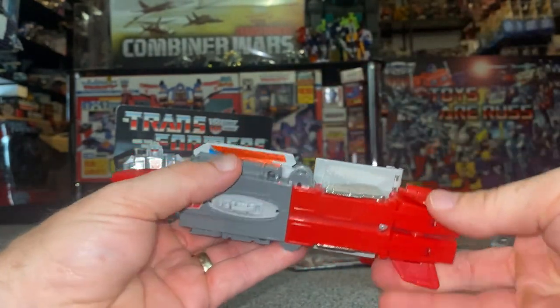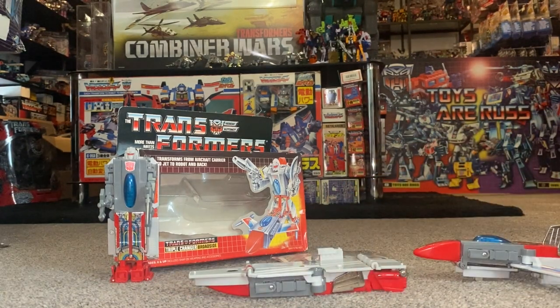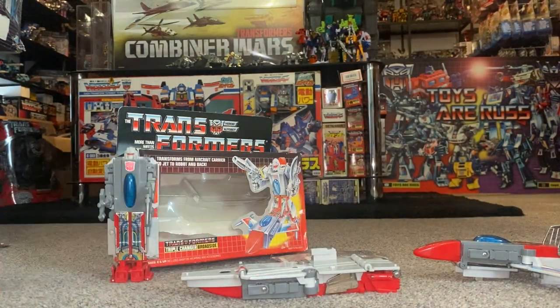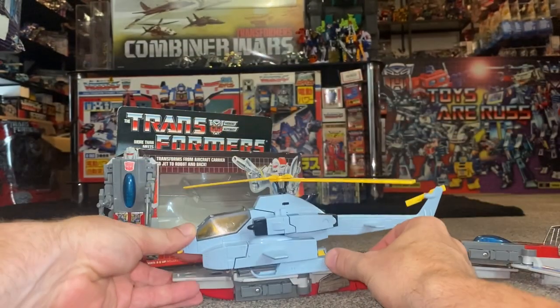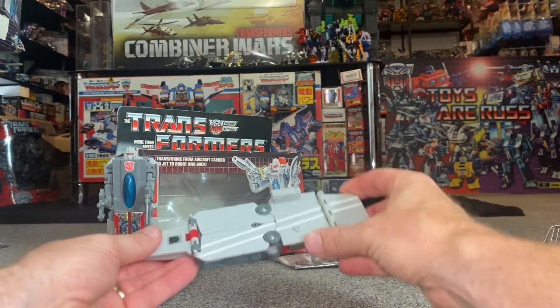One more thing to show you in aircraft carrier mode — and I'm already laughing about it. Luckily for them, there weren't many large Autobot jets. The Aerialbots were quite small since they were combining limbs, so they could just about get away with fitting on the carrier. But here's Whirl — Whirl is basically using Broadside as a surfboard. You can see what I mean about scale. To do it properly today, it would just have to be a Titan.